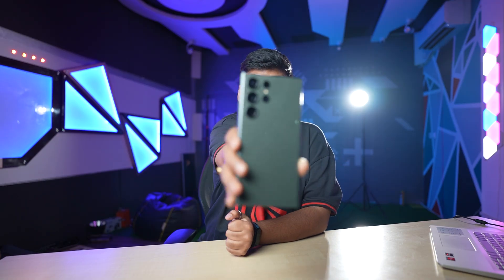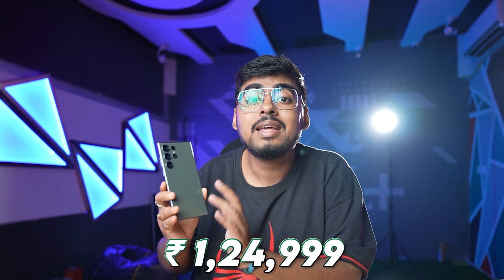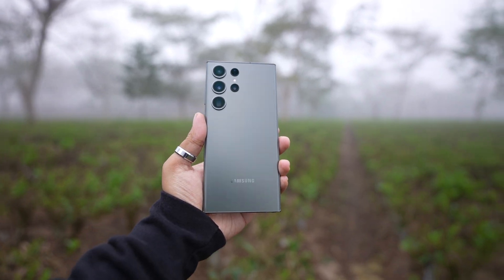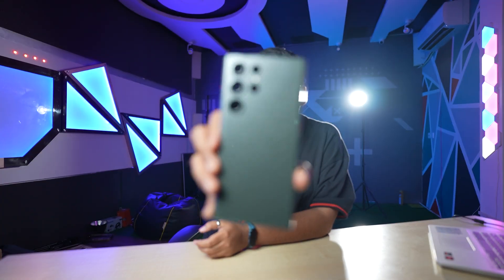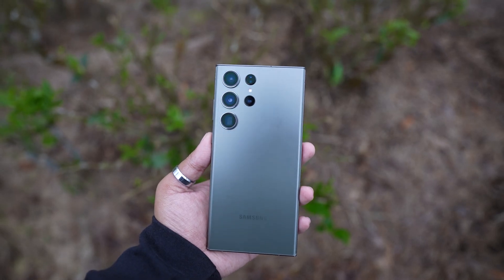So today we will talk about the details of this phone, so you can know what Samsung has installed in this ₹1,24,000 smartphone. First of all, the design is a lot more gorgeous and you can't describe it in one word. You can see the display curve is maintained. In the back, there is a great matte finish, and this metallic design makes this phone very beautiful.